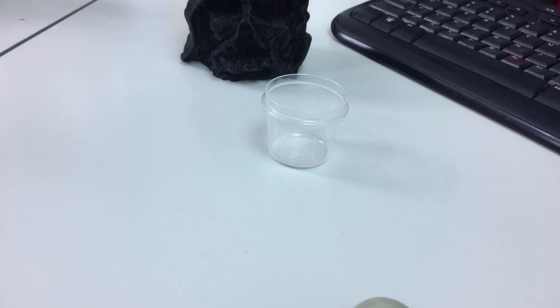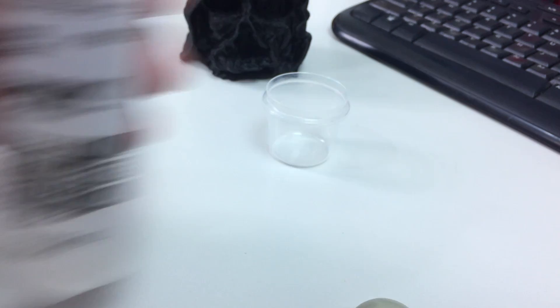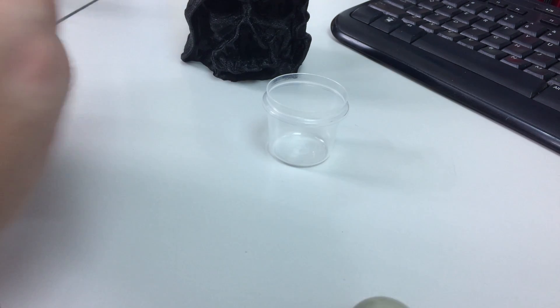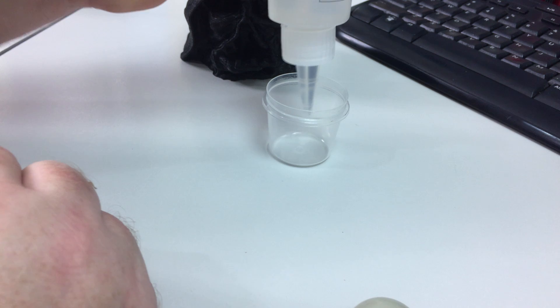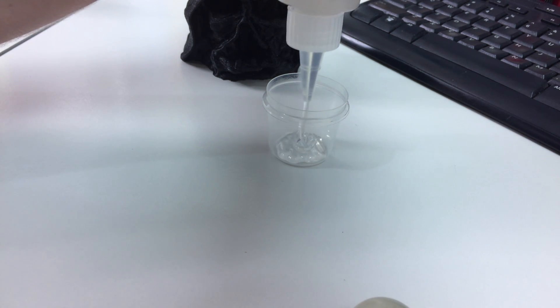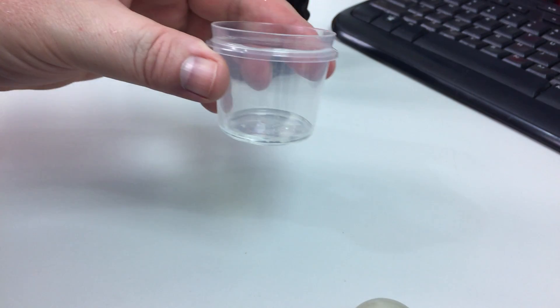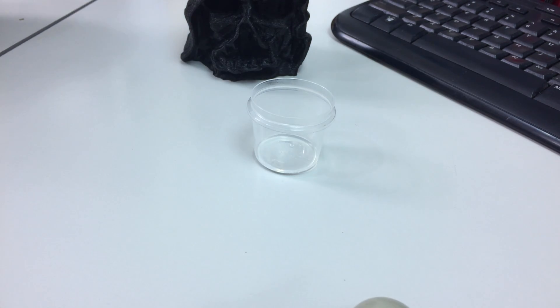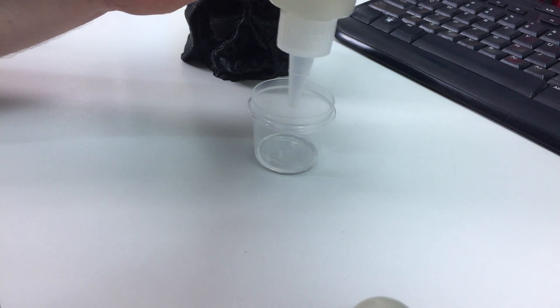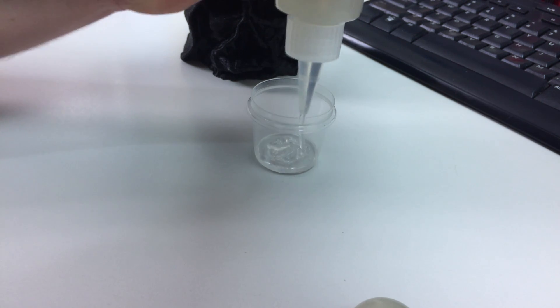So what we'll do is grab a little plastic container and our Z-Poxy PT39 resin. I'm going to eyeball it here and pour some into the plastic container. As you can see, that's the clear resin ready to go. Now the next step is we need to add the hardener to complete the epoxy — and there's the hardener.